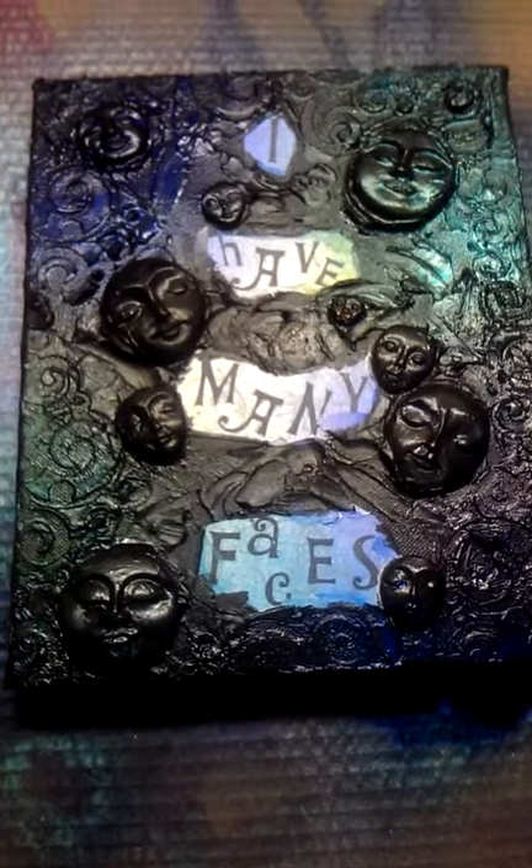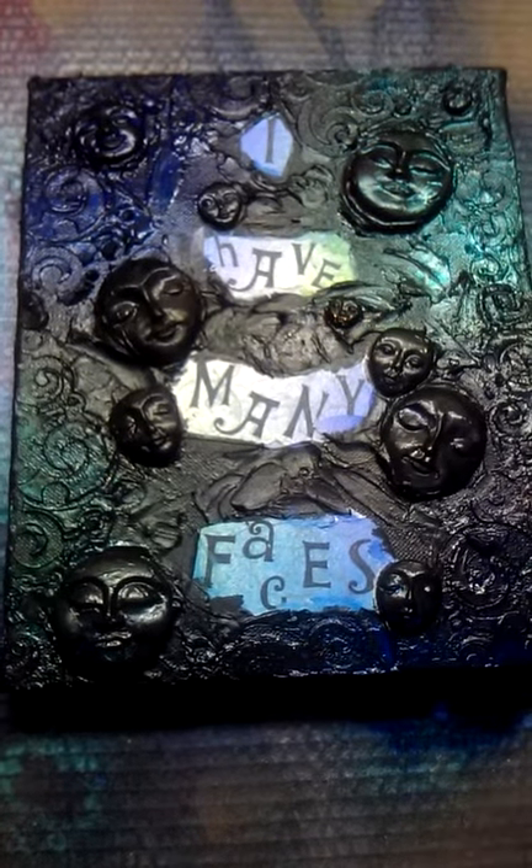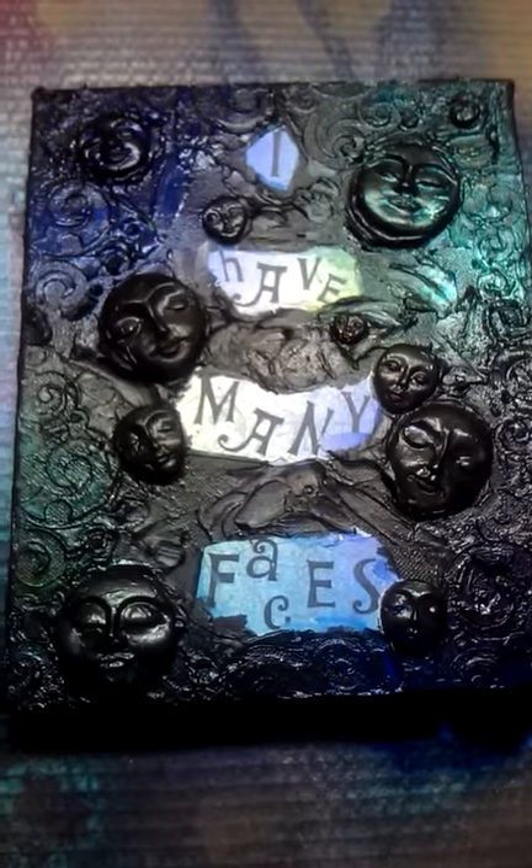It's inspired by Rachel's bottle. She did a bottle with a bunch of faces that were black with Lindy's Stamp Gang on them. I just did mine on a canvas with a textured background stencil by Crafters Workshop and some faces.